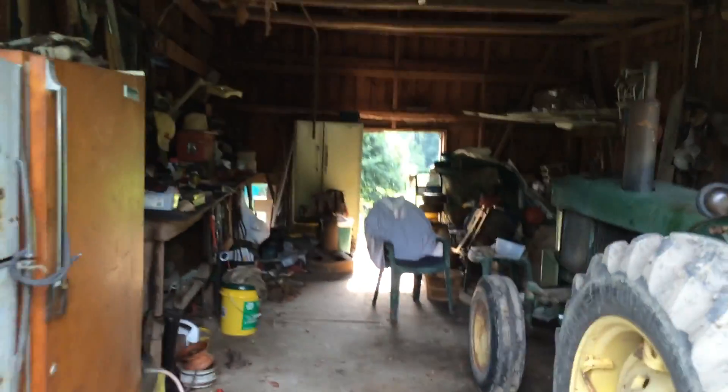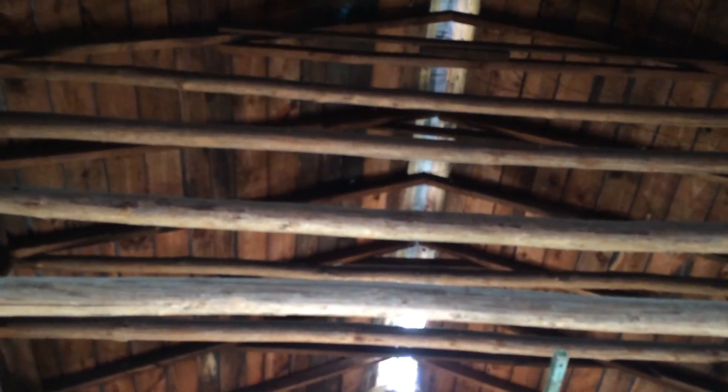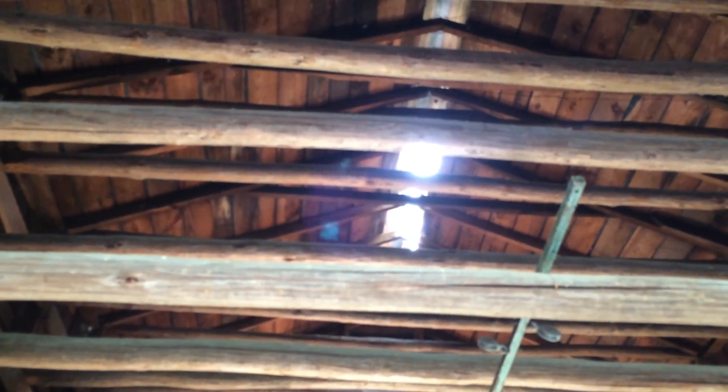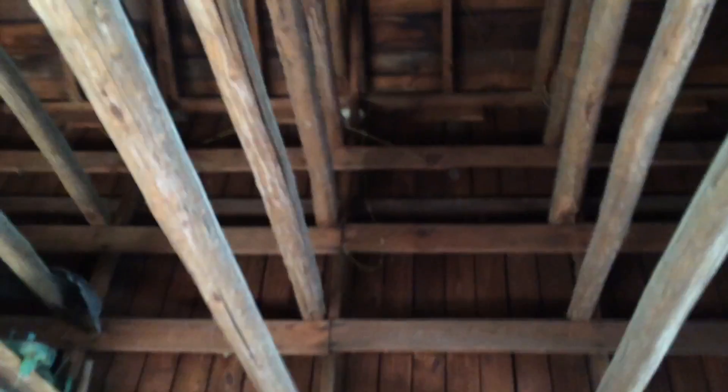This is my shop — this is where I work on stuff. These poles that you see here are poles that we used to hang stick tobacco on back long ago. I've got a hole in my roof and I can't get up there to fix it, but I'll get there one day — somebody will. As you can see, each room has a set of tier poles, and we used to hang the sticks on it with the green tobacco.